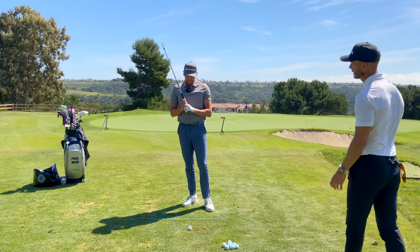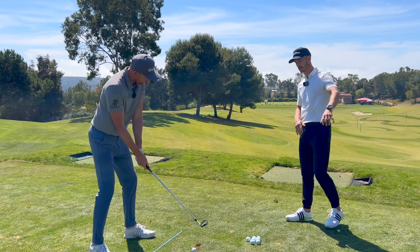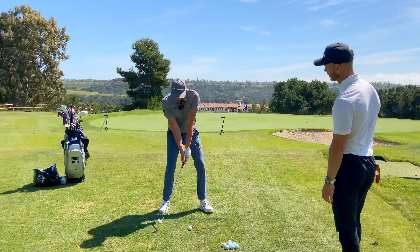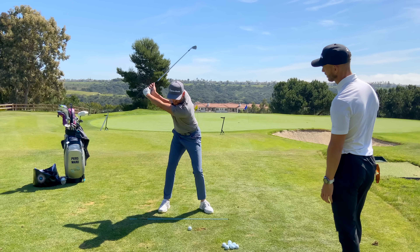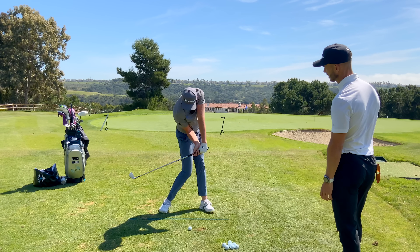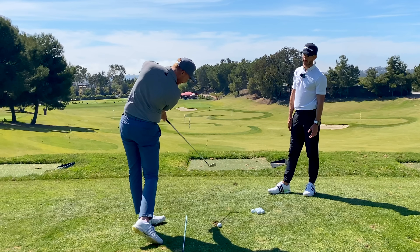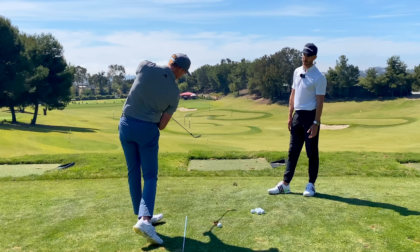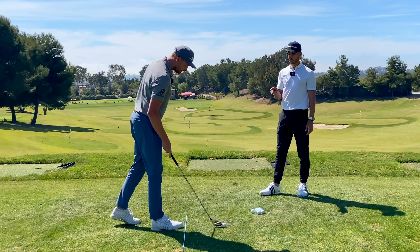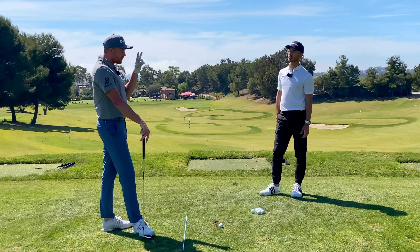We're seeing more and more students coming to us trying this move they've seen online, and it's a killer. You've got to be so careful — it's getting quite frustrating now. We're seeing golfers working really hard at rotating the body, holding the lag, holding the club face off, trying to keep the club face pointing toward the target with loads of lag and loads of rotation. And this is ruining a lot of people. Why is this a bad move?